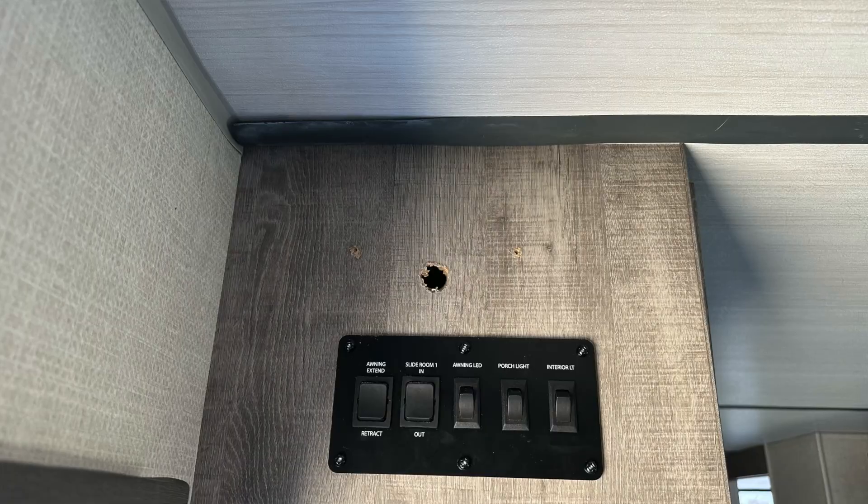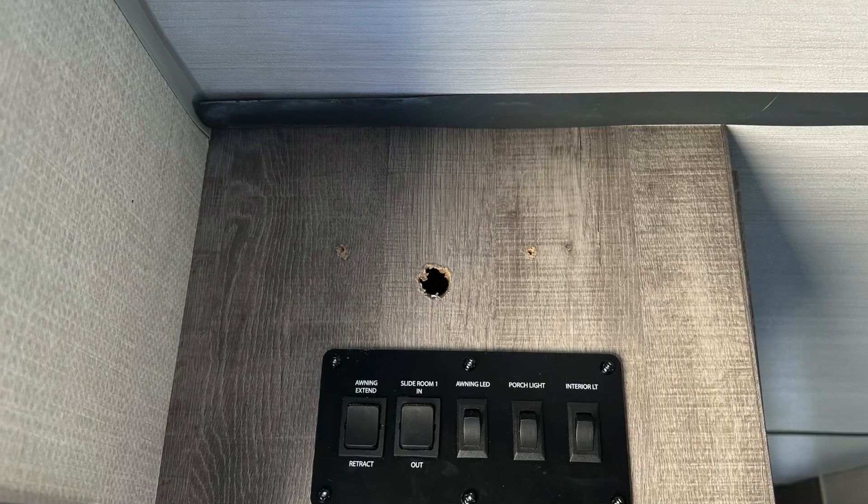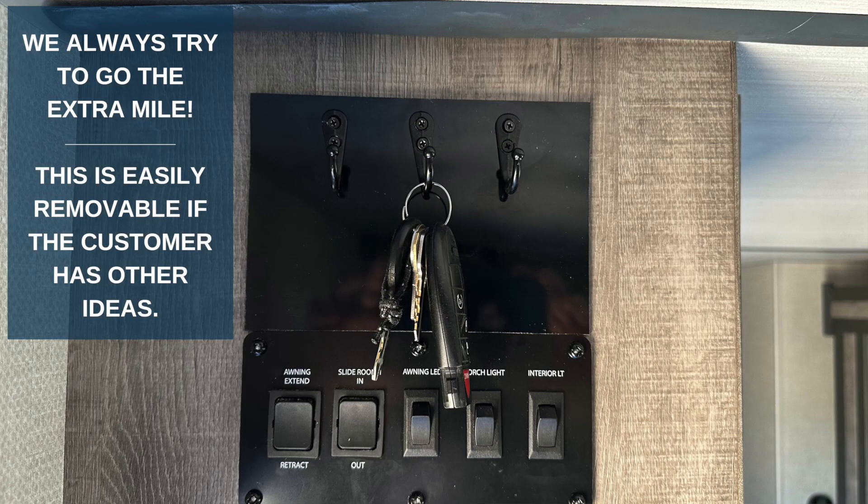So what do you do when you remove a component from an RV that was installed by the factory and leaves holes behind? Well, how about something as simple as a key holder?